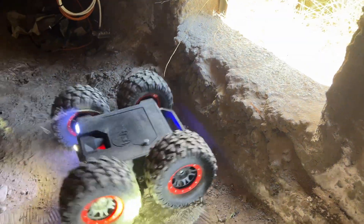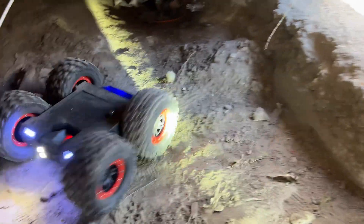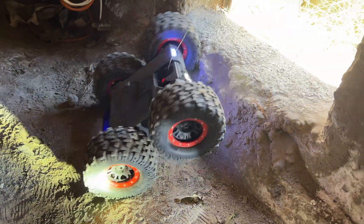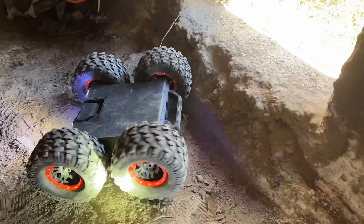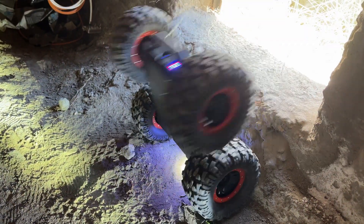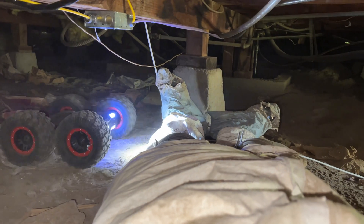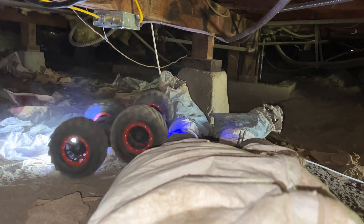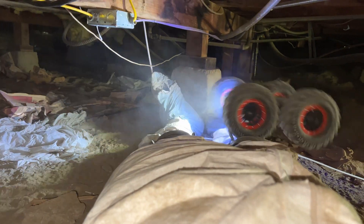This crawler was designed to flip over and keep on going, so you can keep inspecting if it flipped over. However, the camera view will be upside down until you flip it right side up again. This crawler is corpse certified — it will make it over a corpse. You may have to try a couple times, but my suggestion is go over the legs; it's a little bit easier.